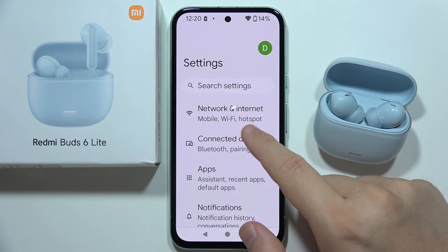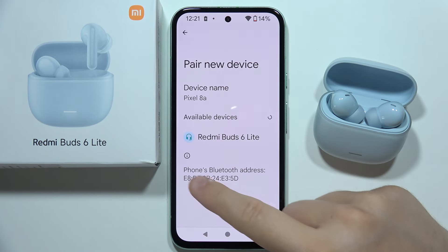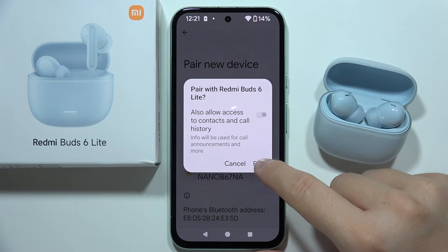Now you will have to go to Bluetooth settings on your smartphone. And from the available devices list, select Redmi Buds 6 Lite. Then accept pairing.